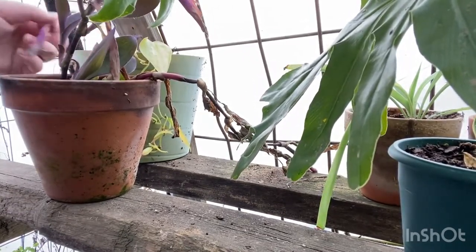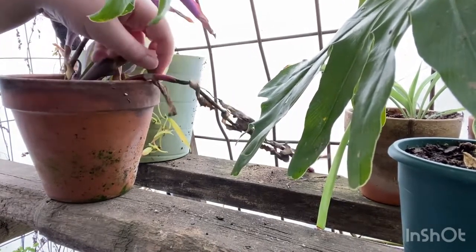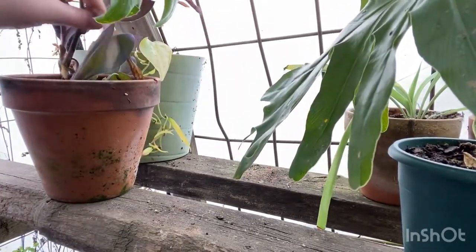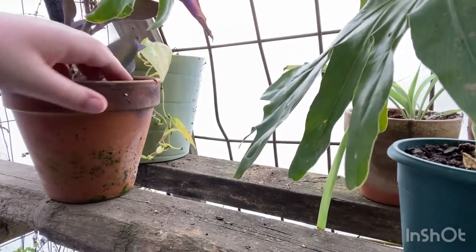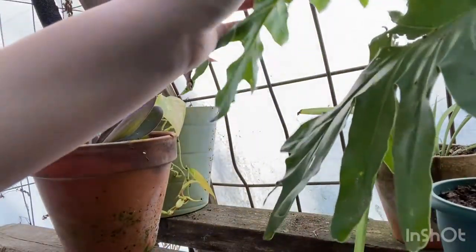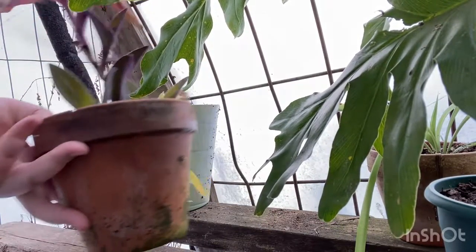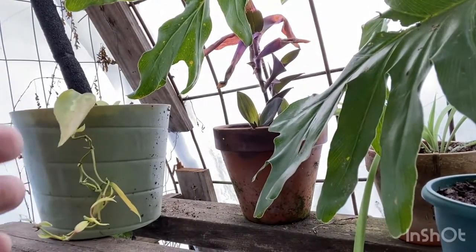That leaf just came off — we're just going to do this same process for many of these plants in the greenhouse. Very simple. There we go — now we have a nice clean slate. Here's the finished product of that grooming, with the Philodendron Brazil back there.